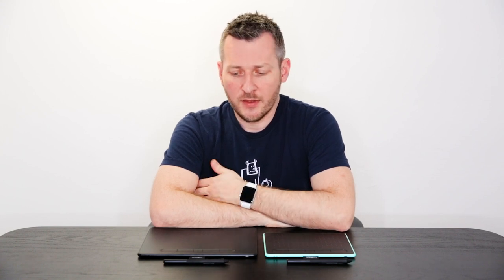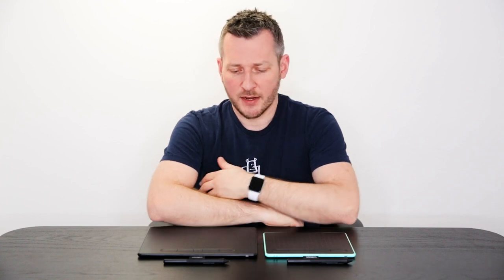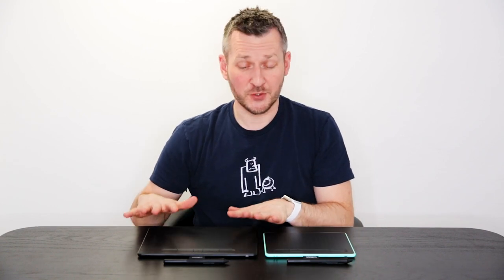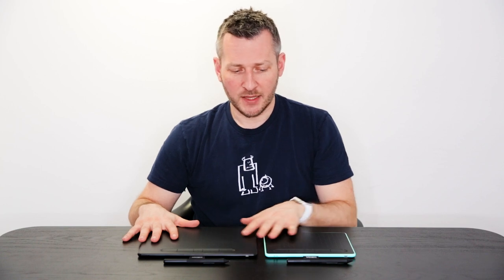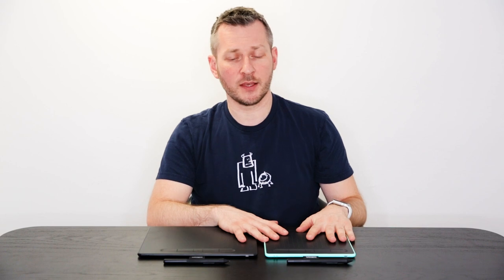The new Wacom Intos is a great tablet, especially if you're looking for an entry-level option just starting out with illustration or photo editing — and having a choice of three bundled software options is a real bonus. The hardware has an excellent design: I really like the low profile, it's super lightweight, looks very professional in black, and a little more stylish in the pistachio edition.